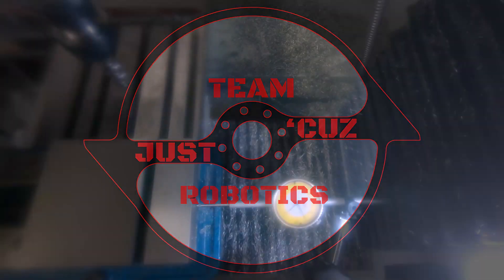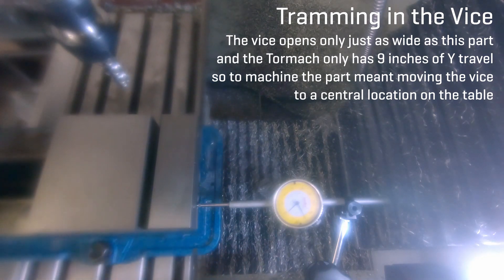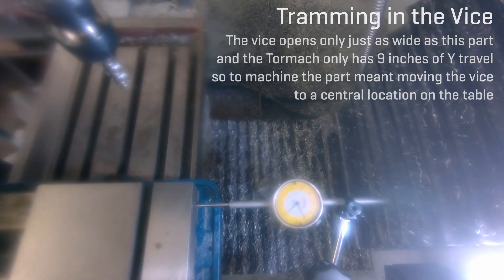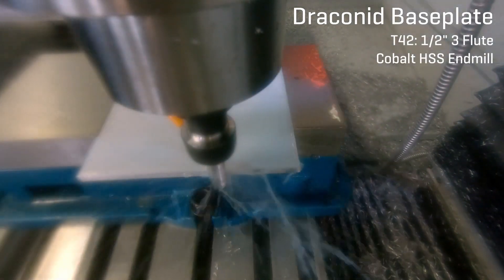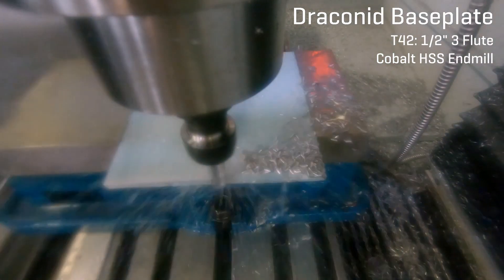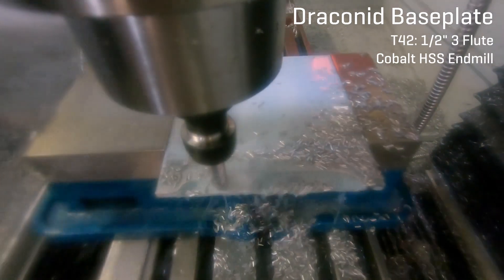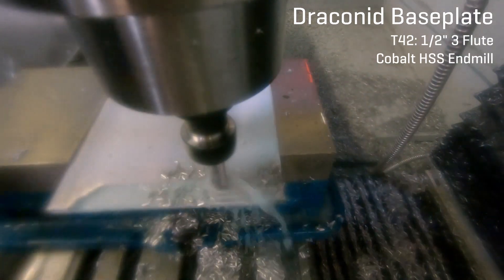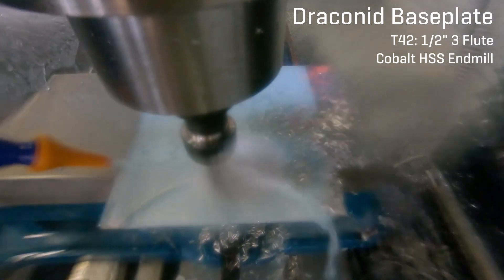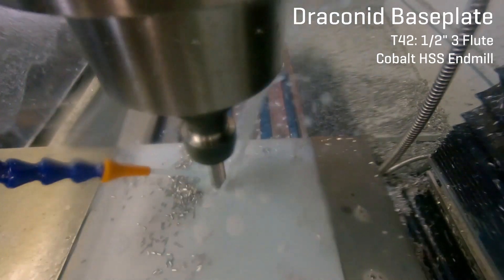Hello, this is Seth Schaefer from Team Just Cause Robotics. In my last video, I pretty much talked about CNC machining generally, but in this one I'd like to provide a bit of commentary about the process I went through for actually going about making these parts. In my next video, I'll talk a bit more about the computer-aided machining CAM side of things for setting up the more complicated parts. So to start out here, I'm making the base plates for my 12-pound bot, Drakonid.